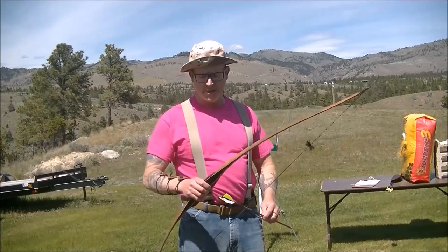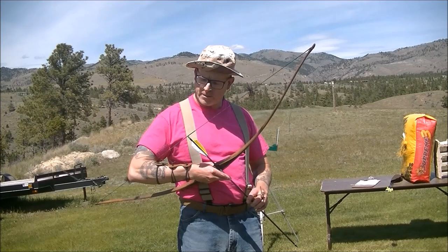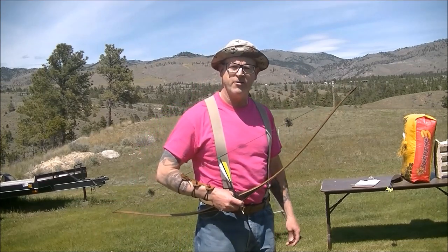What I'm going to do is test the velocity with four different arrow weights, ranging from about 330 grains up to about 570 grains, and we'll see how it does. Our first arrow is going to be a Gold Tip Warrior 600 spine with a 125-grain tip. Total arrow weight: 335 grains.